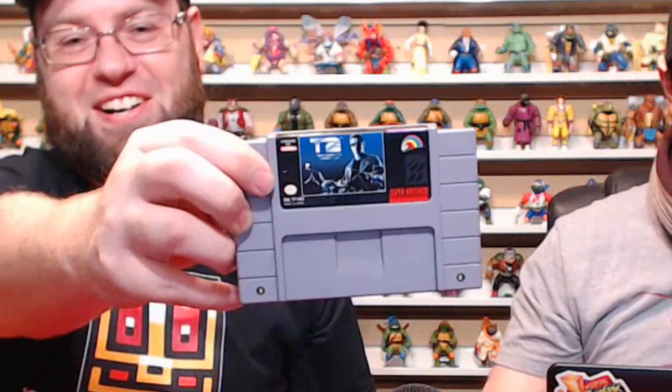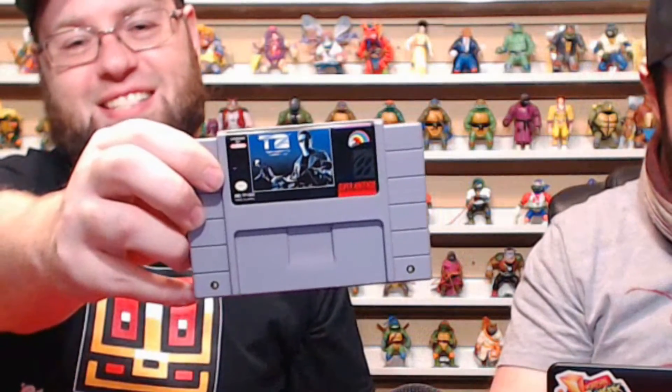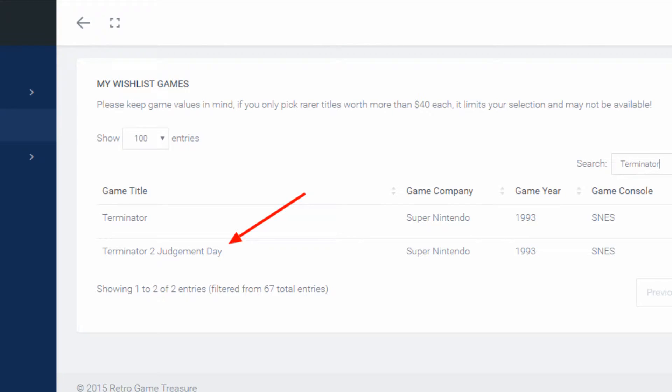There are three more games in there. Super Nintendo, which pretty much averages between $3 to $5 or $6 depending on the price. All right, Super Nintendo — ready? Terminator 2 for SNES! That's cool. Was that on your wish list? I don't remember, I kind of filled up my wish list a lot. I'm a fan of Terminator.